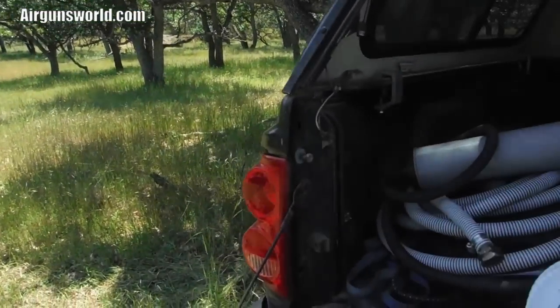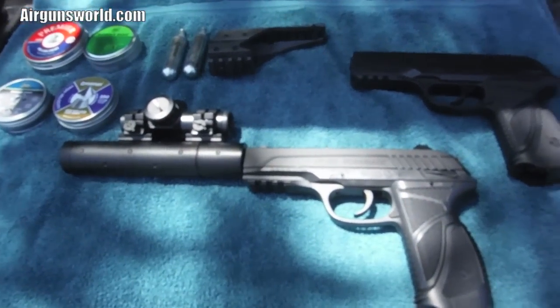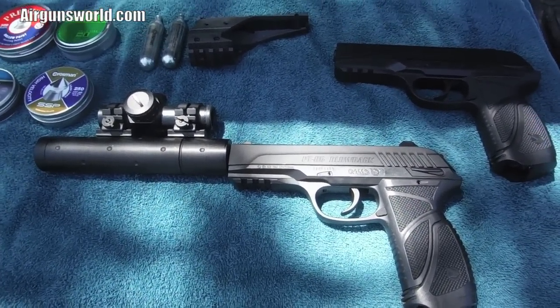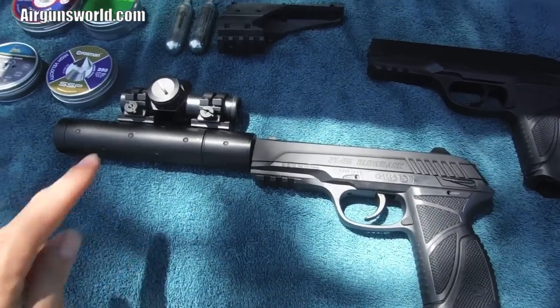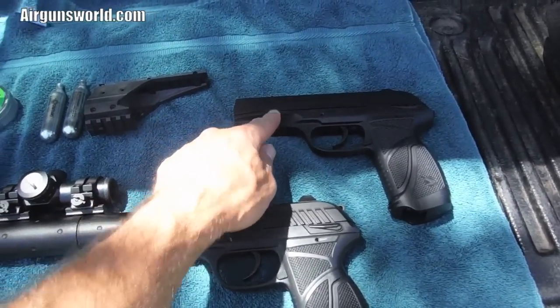Well hello again folks, it's Alan from myairgunsworld.com. Got a new video for you. I'm going to show you some Gamo products - I just love Gamo pistols. I want to show you what I did here to one of them. This one in particular is the SOCOM PT85 - this is also a PT85.